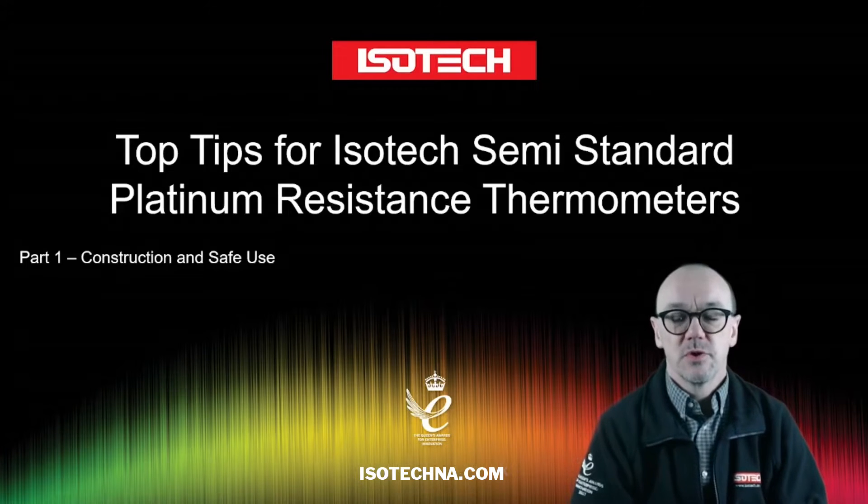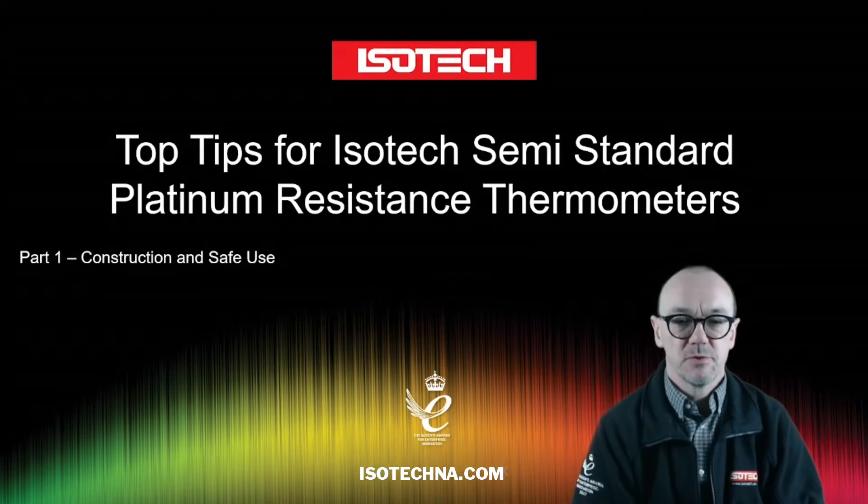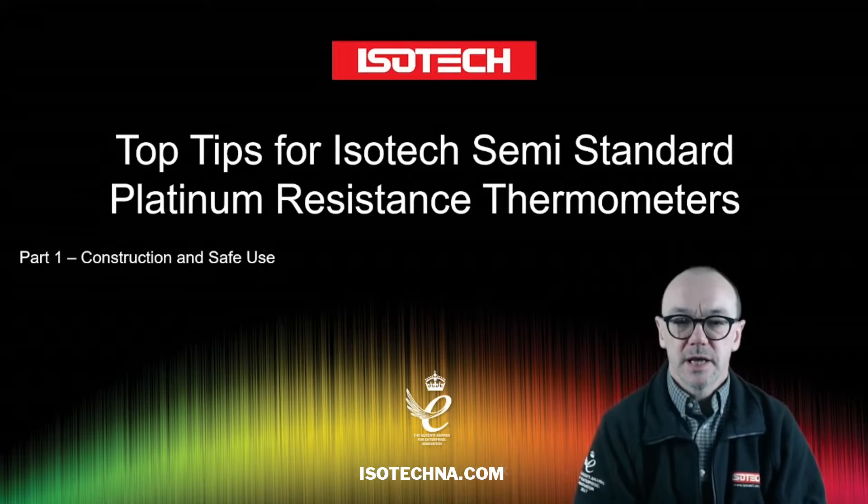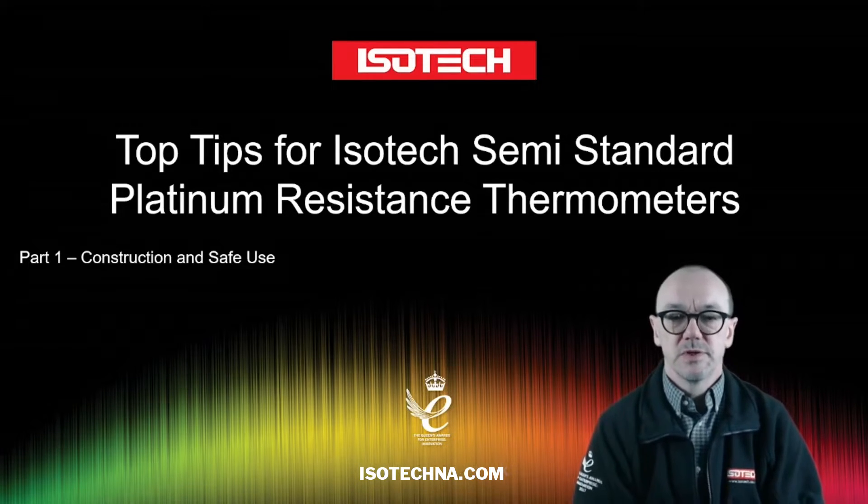Hello and welcome to another of our introductory videos to temperature metrology. Here we're looking at top tips for handling ISOTEC semi-standard platinum resistance thermometers.